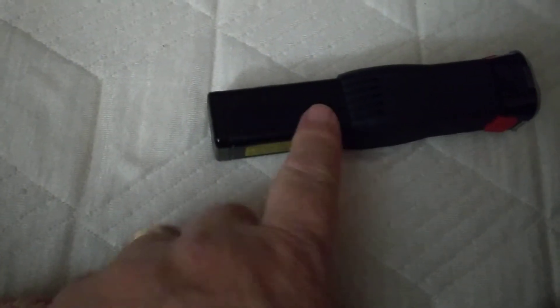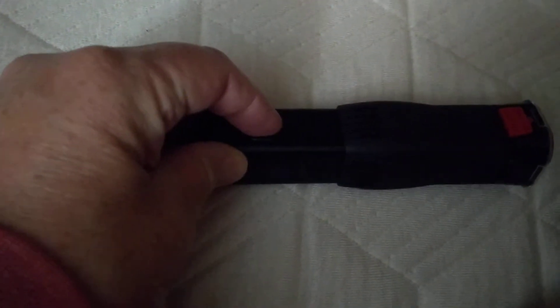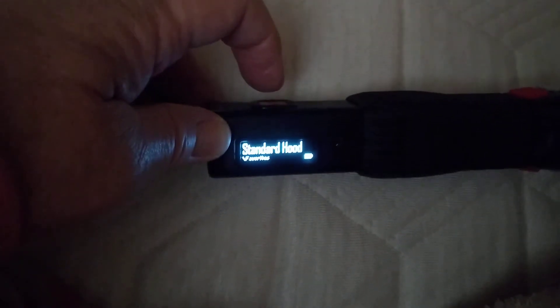There's a button on the top that I'm going to be pushing, and there's a little LED readout. The password is entered like a clock — over here is three o'clock — so I'm going to push that three times: arrow, arrow, arrow, arrow — four times. Then when you're done, push the red button.